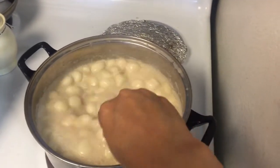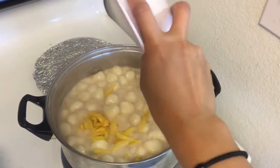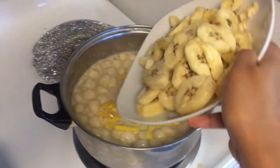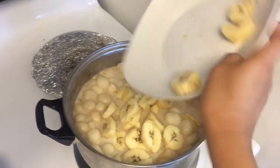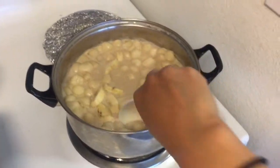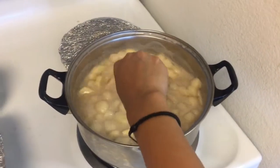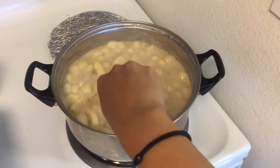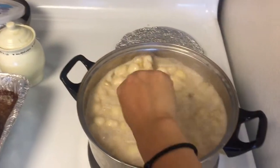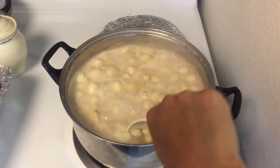It's really tasty. It's good. Let's put the jackfruit and the plantain. And then we will stir this until they are cooked. Oh, it smells good. I like the smell of the jackfruit.